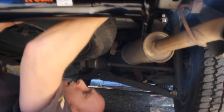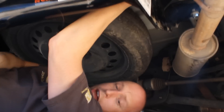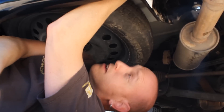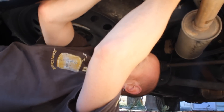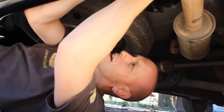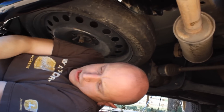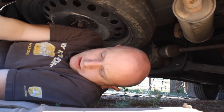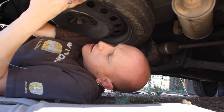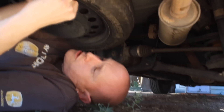The instructions, or somewhere — a video or something — said you can do this without jacking the vehicle up. Well, that is true, although I believe it would have been easier if the vehicle was off the ground. It is possible because we didn't jack it up, but I do believe it would have been easier if it was about a foot or so higher.